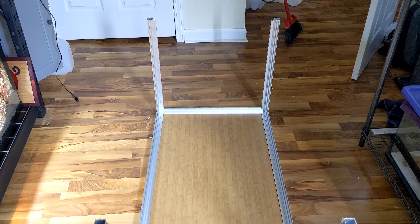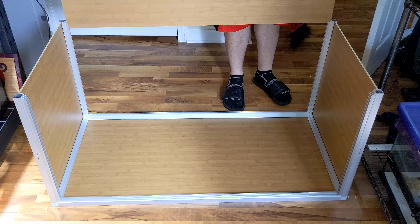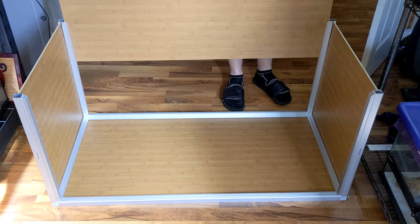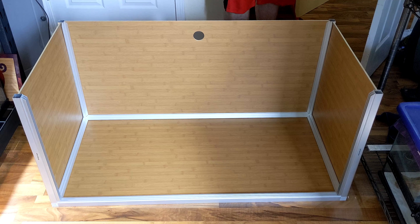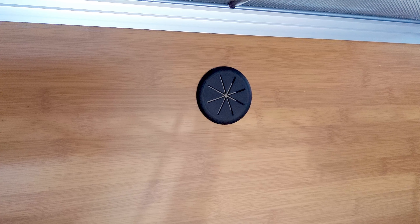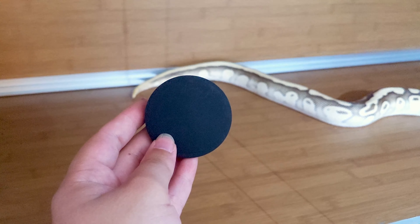Take the smaller PVC boards and slide them into the side channels of your enclosure. Finally, the last PVC board can slide into the back of your enclosure. This is the board with the hole in it and you can choose to use one of the two grommets that are provided. Use one if you want to run wires through the inside of your tank, or the other if you want to keep it closed off.